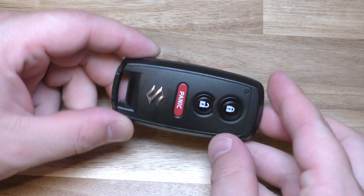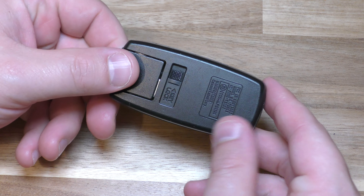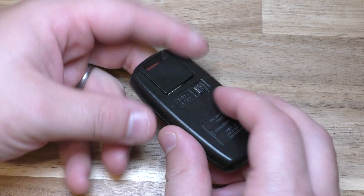Hi there. I'm going to show you how to replace the battery on this key fob. This came out of a Suzuki SX4, and I think it also fits the Gran Vitara.